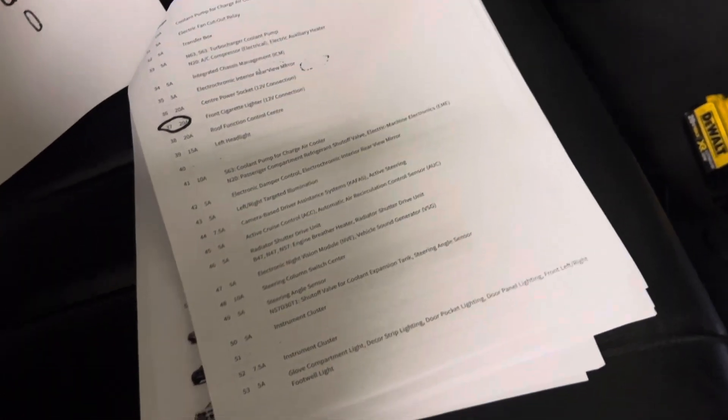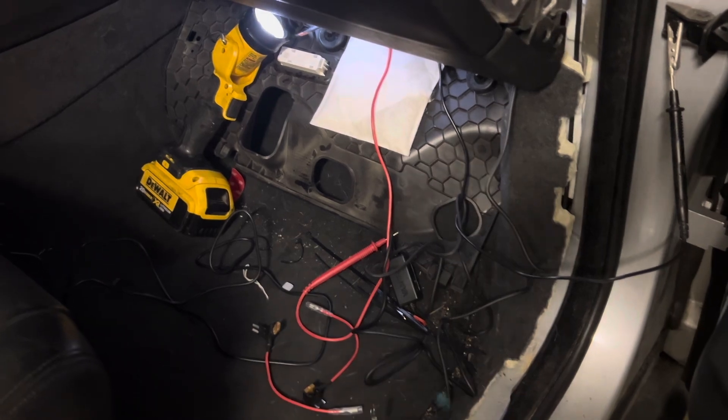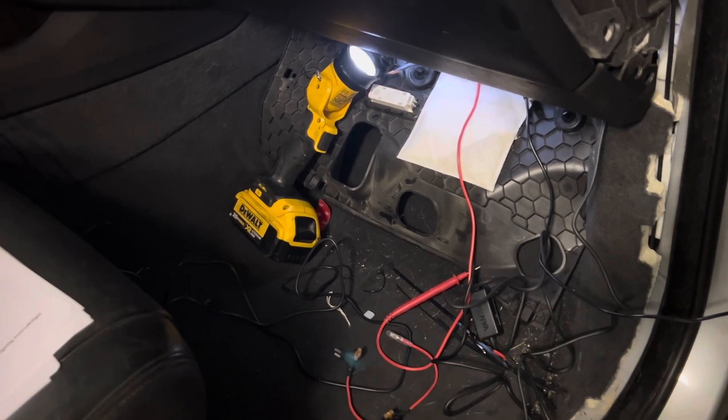That's it, guys — very simple. Should work for any BMW or any car. Once you locate the constant power fuse, you can tap into it and get it done. I do have a full installation video if you'd like to look into that, but this is just to show you the quick way of identifying which one is the constant power lead. At the end of the video I'm going to attach a link to the full dash cam installation video for this particular vehicle — a 2016 X5 BMW. I hope this video was helpful. If you like the content, please like and subscribe. Thank you.